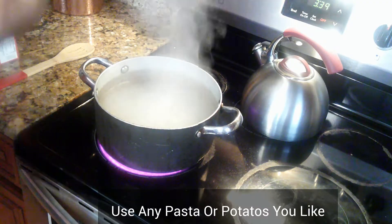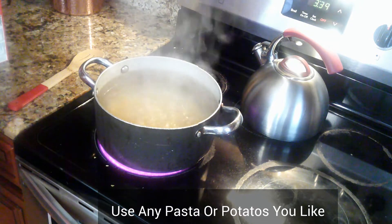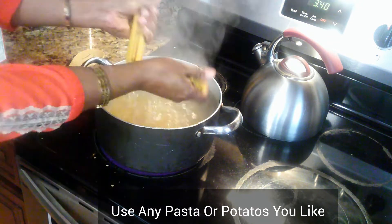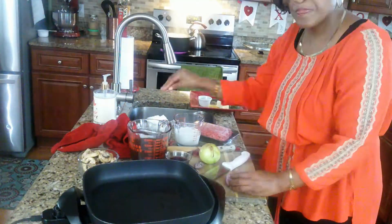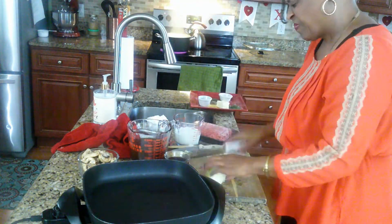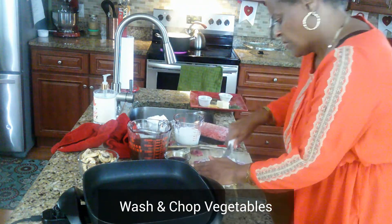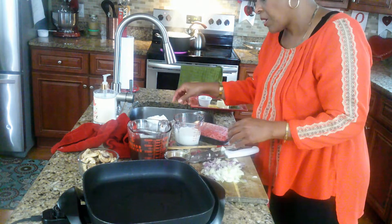These are the things you need for the beef stroganoff. It's time to get started. I am using fettuccine noodles — I just cut them in half — but you can use any type of pasta that you like. Wash and chop all your vegetables up.